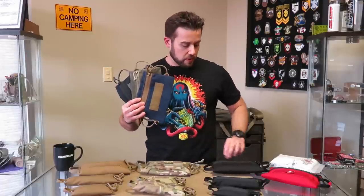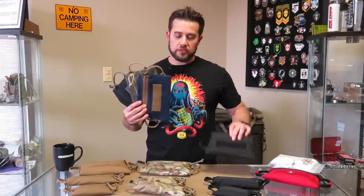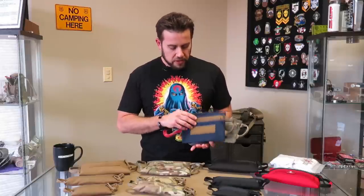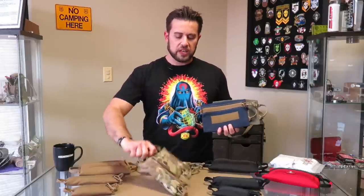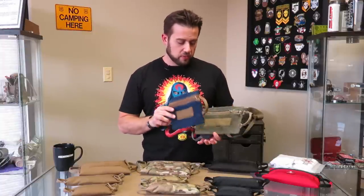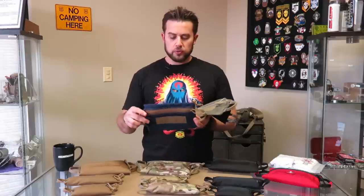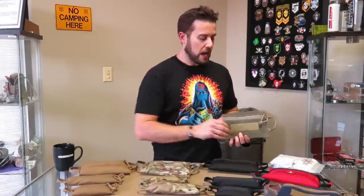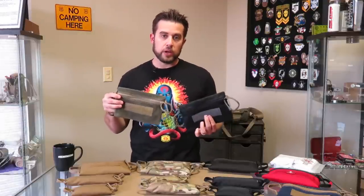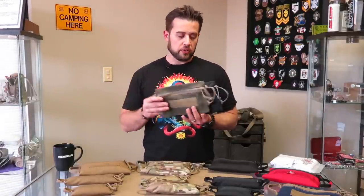We also have wax canvas variations in the same size as the regular nylon zip bags — same premise, same principle. All the larger sizes have MOLLE loop on them; on the skinny and mini we don't have loop on the front. We just came out with a new navy — I call it the vintage navy colorway — and we've got our standard surplus green and midnight black colorways in wax canvas as well.